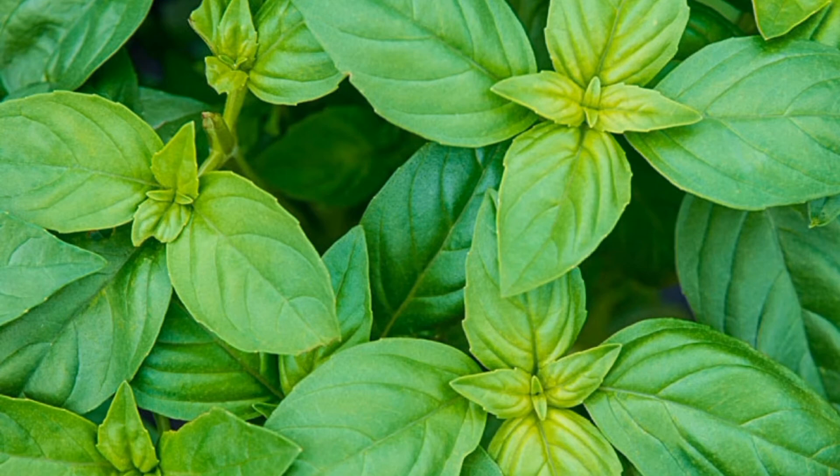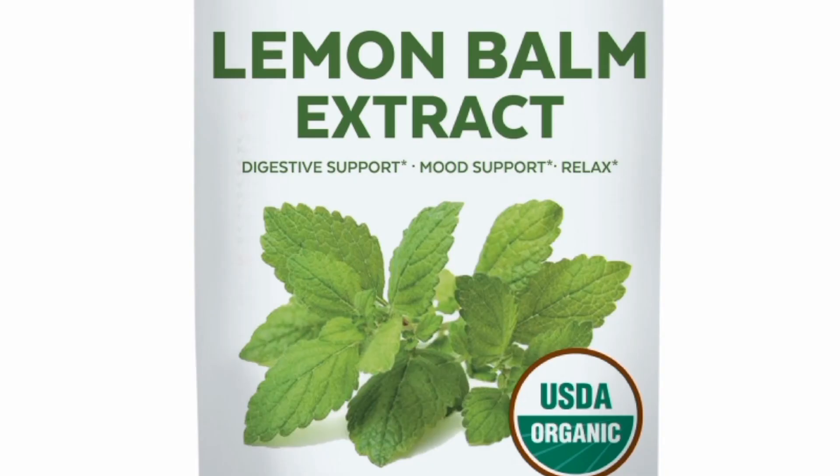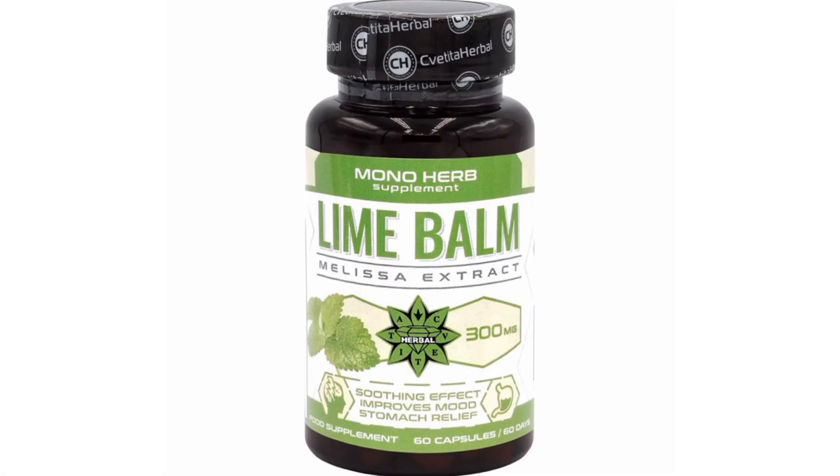Number eight: you can apply lemon balm leaf. Crush some lemon balm leaf into a paste and apply it to the place where you have the insect bite, or use some lemon extract mixed with oil and apply it to that particular place.